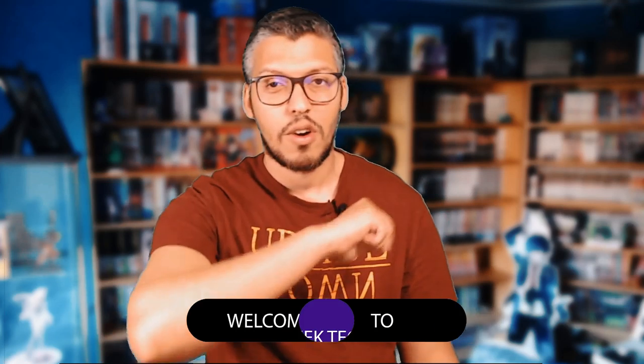Bonjour à tous et bienvenue dans cette nouvelle vidéo GeekTech, j'espère que vous allez bien. Aujourd'hui on va faire l'examen d'un casque, le Mixer E9 avec réduction de bruit.